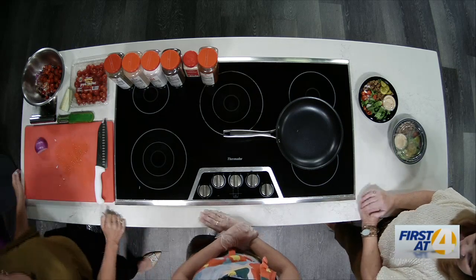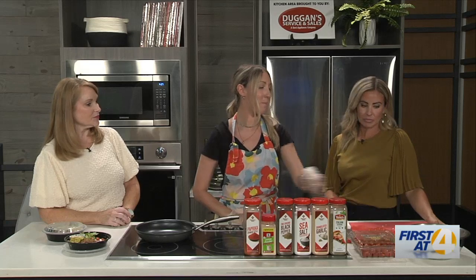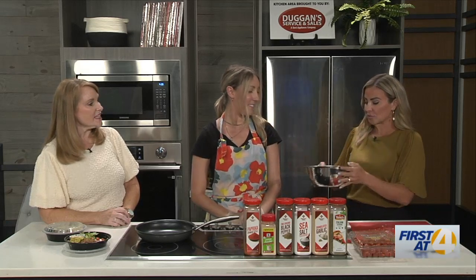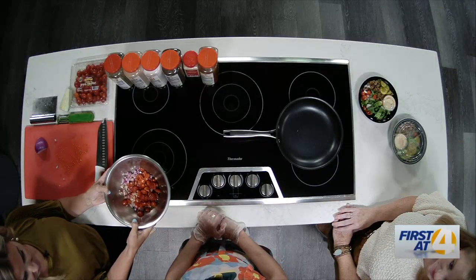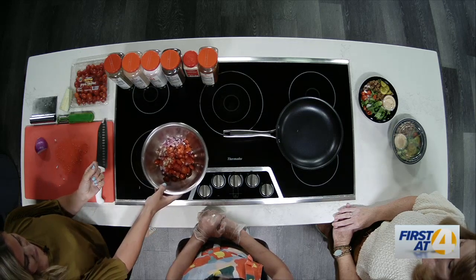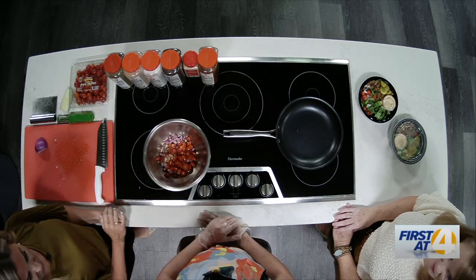What else are you cooking up for us today? So I have bruschetta chicken. The chicken is still in the works, but I'm over here making the topping. This smells so good. What is the secret to a good bruschetta? I think just really fresh ingredients. I like to use organic and very fragrant fresh basil.